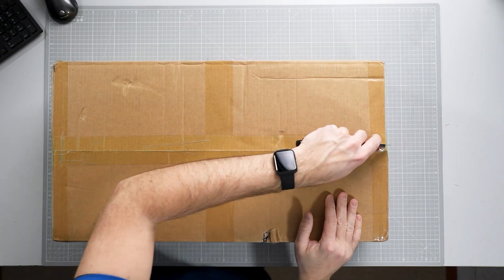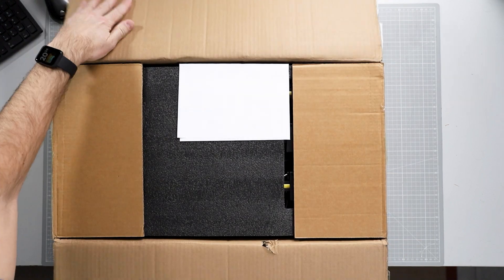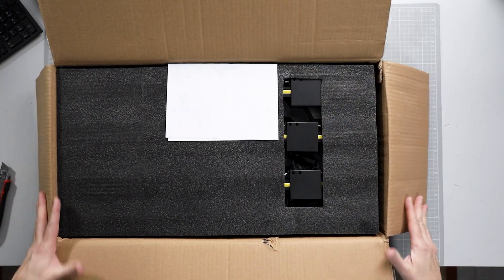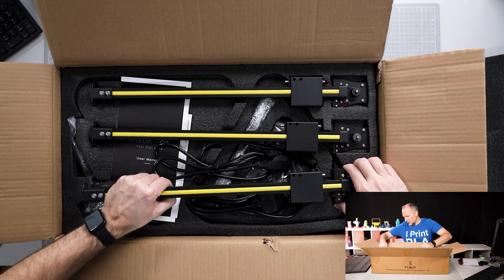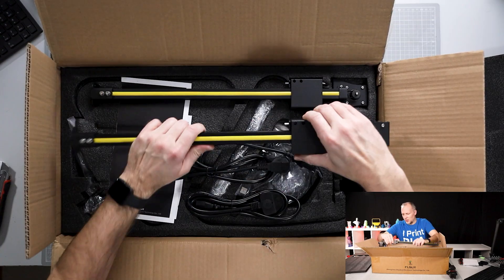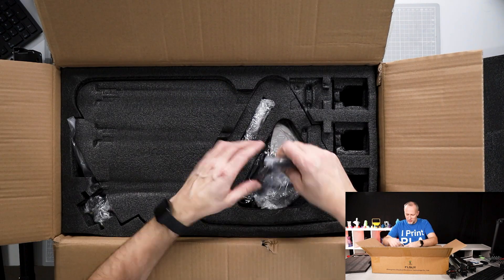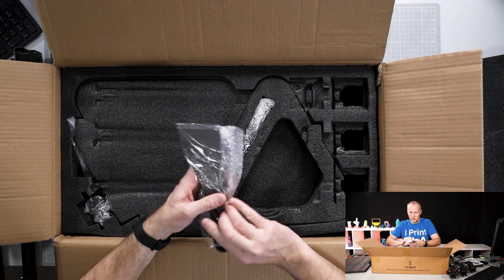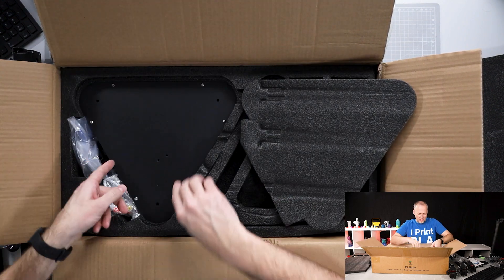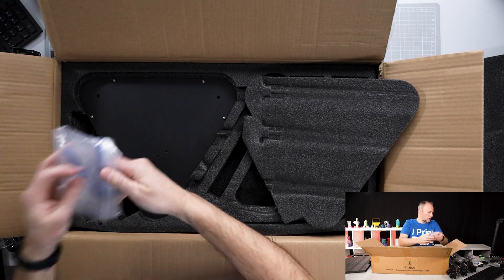When the package arrived, I was seeing some damage on the outside of the box, so I was curious if anything would be broken inside — but luckily that wasn't the case. The packaging is done really nicely: everything is quite well dampened, every part has its own place, so nothing was broken. There are lots of accessories inside, and everything was in the box as expected — nothing was missing.